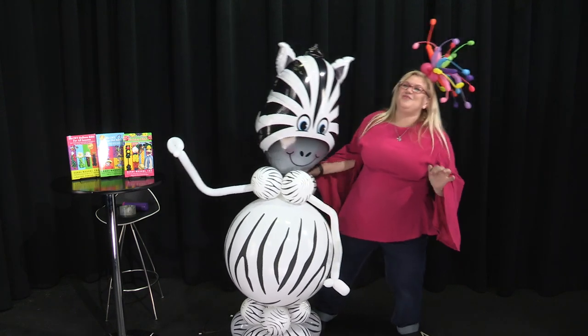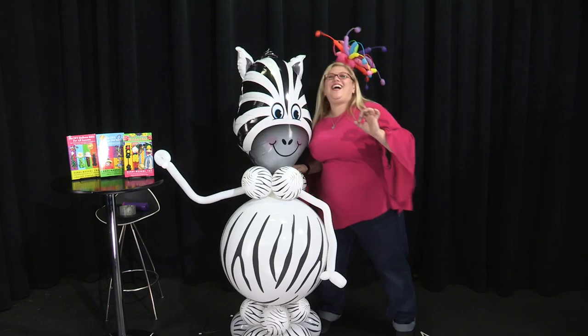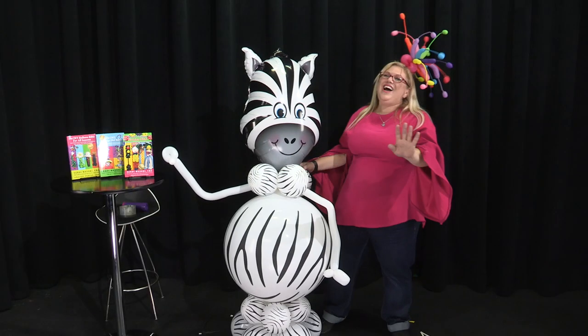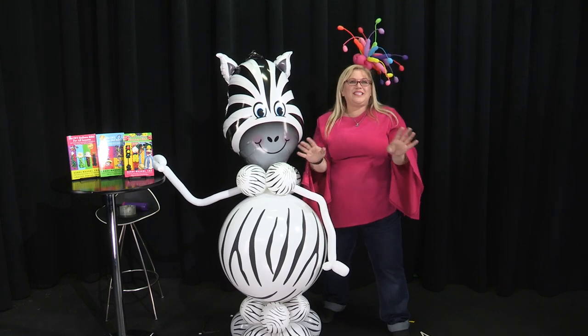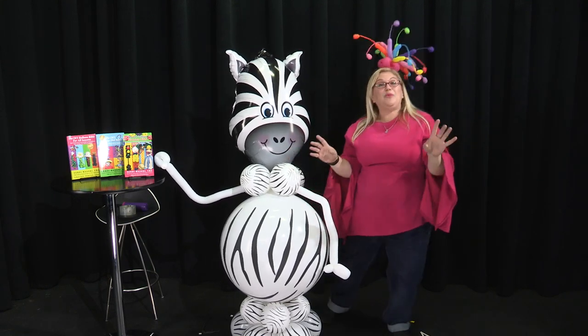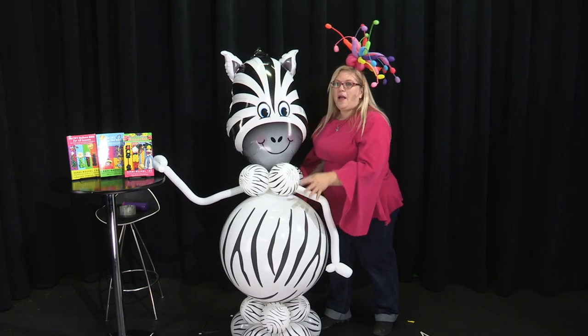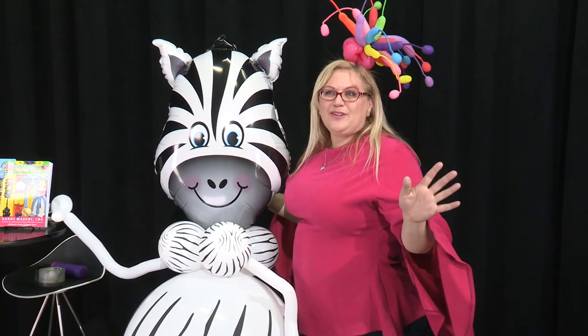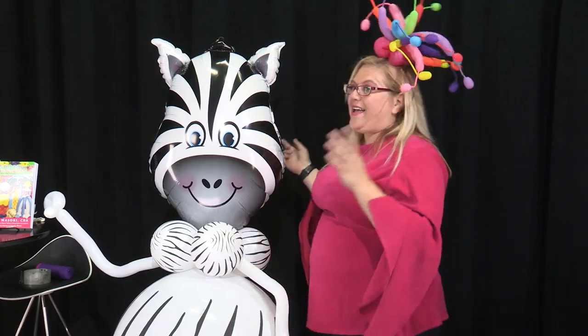In the jungle, the mighty jungle, we made some balloons tonight. Don't click off — stay with me here. I'm not going to sing, I promise. That's the end of the singing for this video. What I am going to do is teach you how to make this awesome three-foot balloon belly buddy. I'm Sandy Missouri from Balloon Utopia and Mark It With Balloons. Grab a pencil, grab your balloons, and here we go.